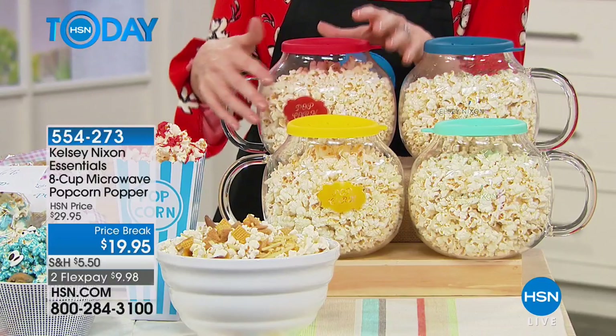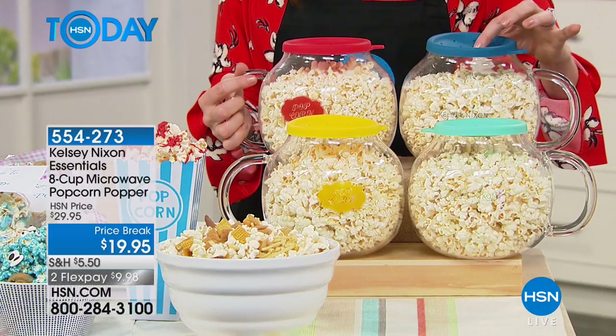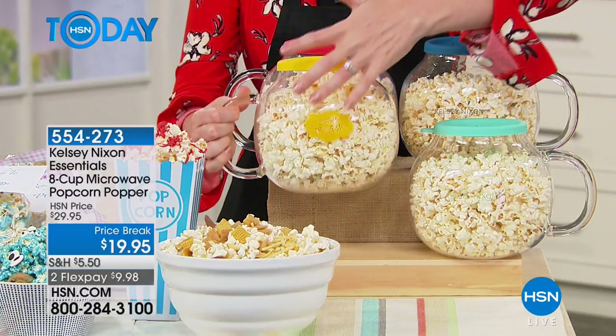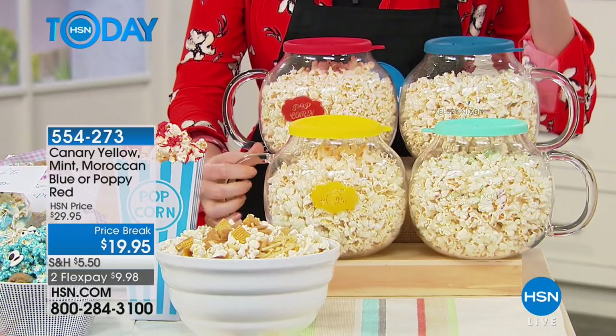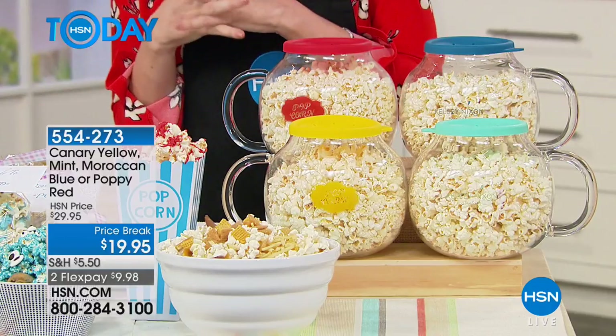I know if you think microwave popcorn, you think of all the gunk and the yuck. This is none of the yuck, all of the great flavor. And we've got four gorgeous colors for you: the poppy red, Moroccan blue, the mint, and the canary yellow. This is made of glass, but every kernel is big and fluffy and perfect, and that great crunch that you crave. We're going to show you how many different ways you can enjoy this tasty and healthy snack, and Stacey Phillips is here to show us exactly how to do that.